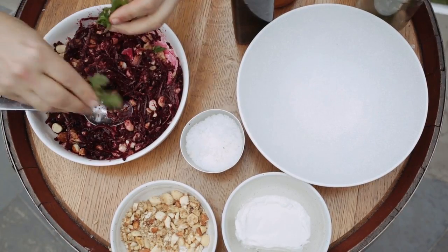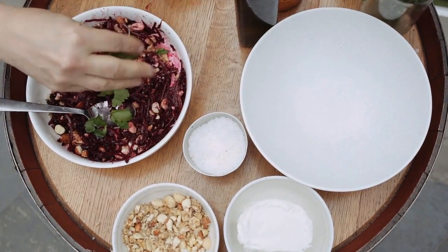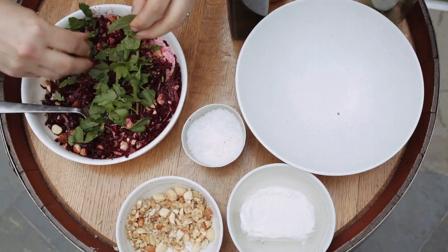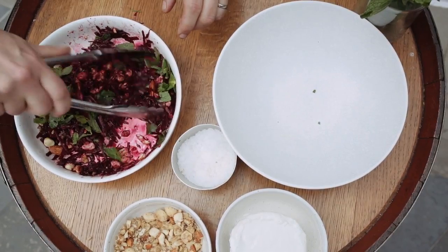Take a few leaves of flat leaf parsley and just really finely tear them straight in. Take some mint leaves as well, and really carefully just fold that over so you don't bruise the leaves too much.